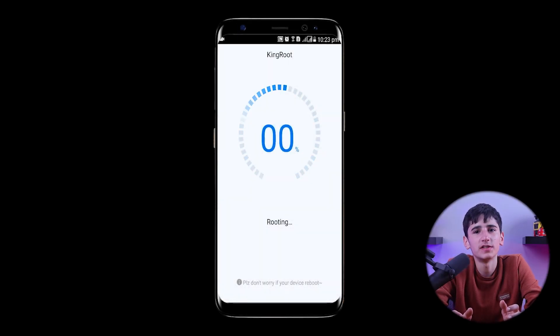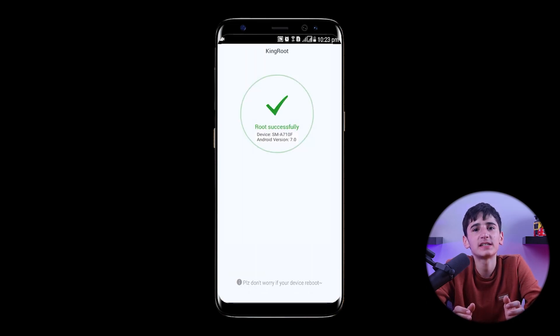This will root our device using the second method, completed with one click. As the rooting process progresses, we'll see the progress on the screen, and once it's complete, we'll know that our device has been successfully rooted.